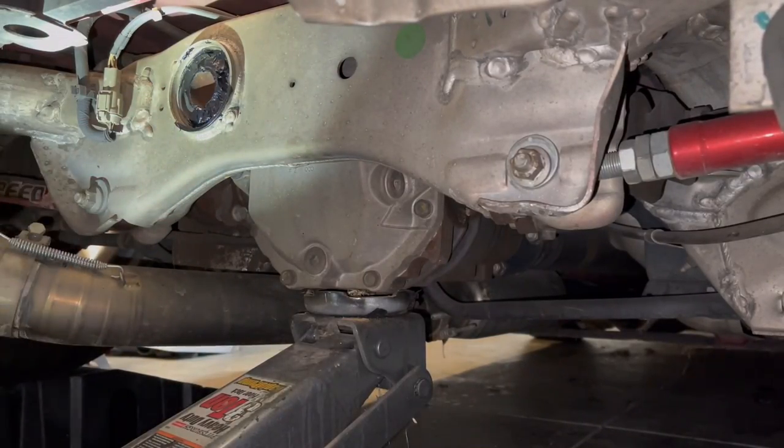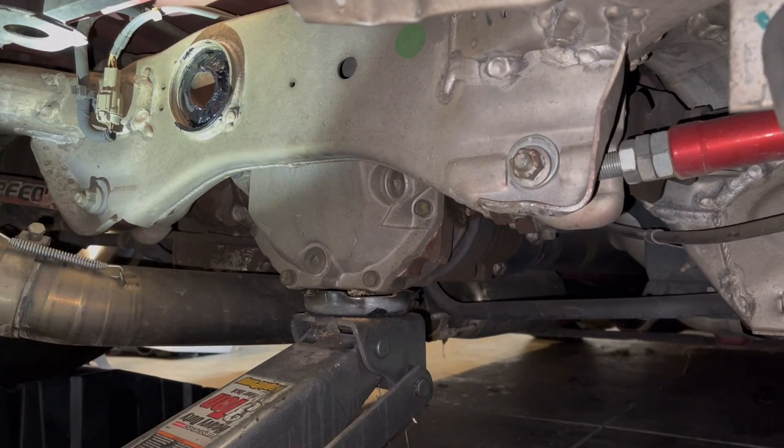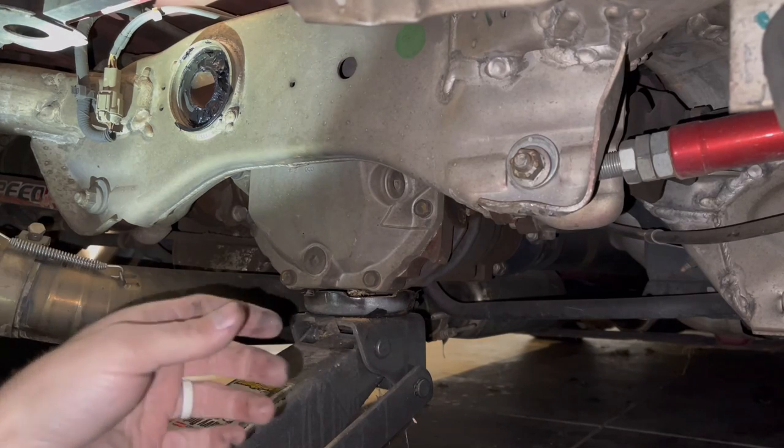We pretty much made our own poly diff bushing. I just overflowed that sucker with urethane and just let it seep out and then kind of worked it around the edge. It's fine until we get rid of that piece.